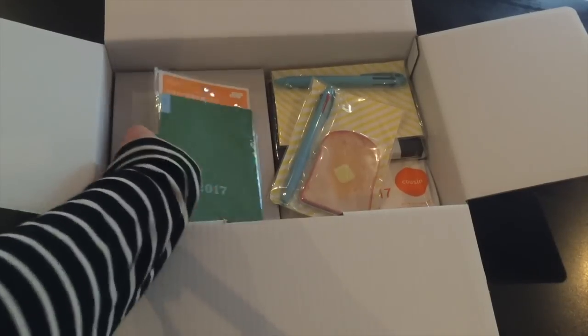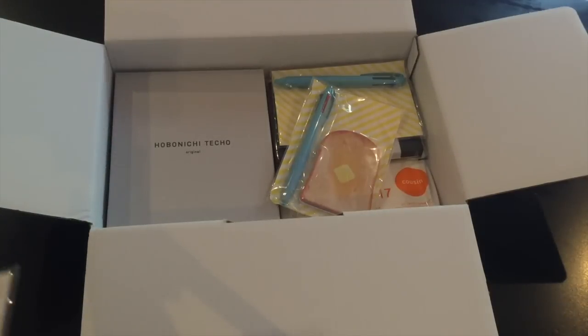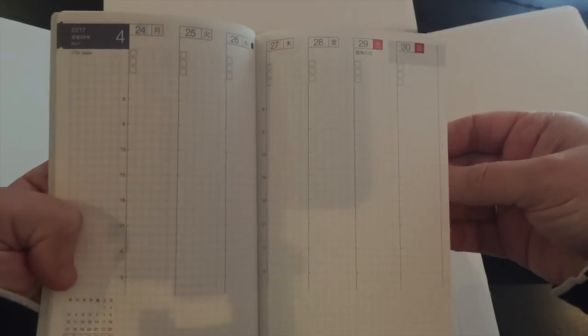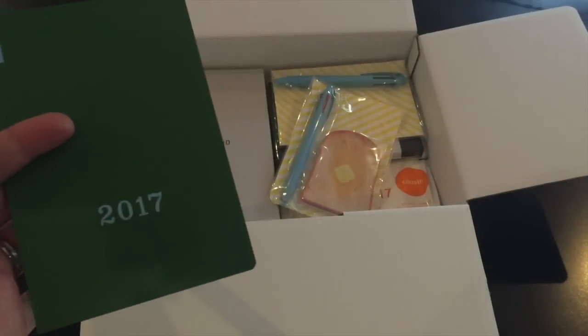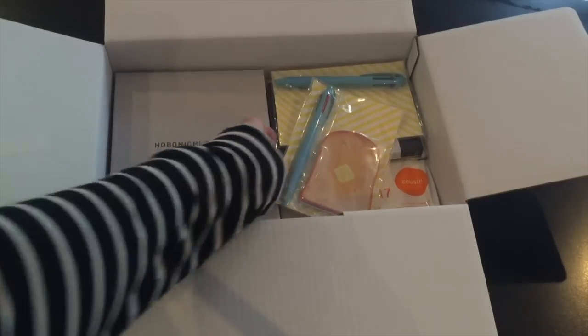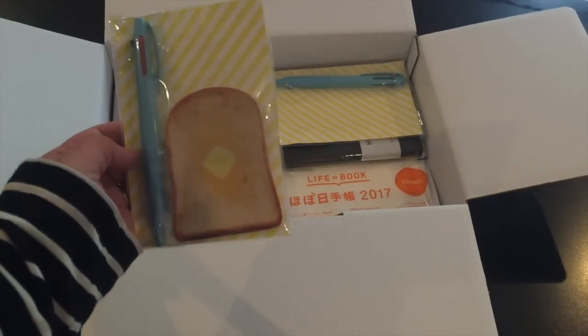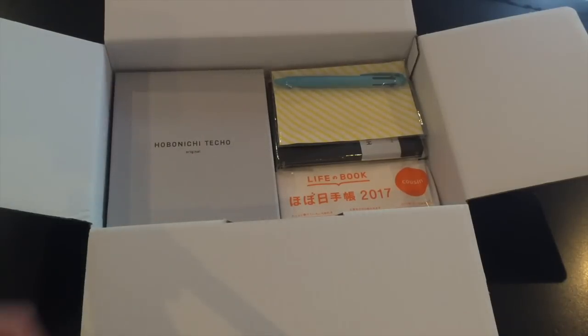I got my A6 weekly and I'll open that up now. I'm currently in my A6 and I do miss having a weekly layout, so I got this for next year. It is teeny tiny small, but I'm determined to make it work, and it will be awesome and we will all love it.